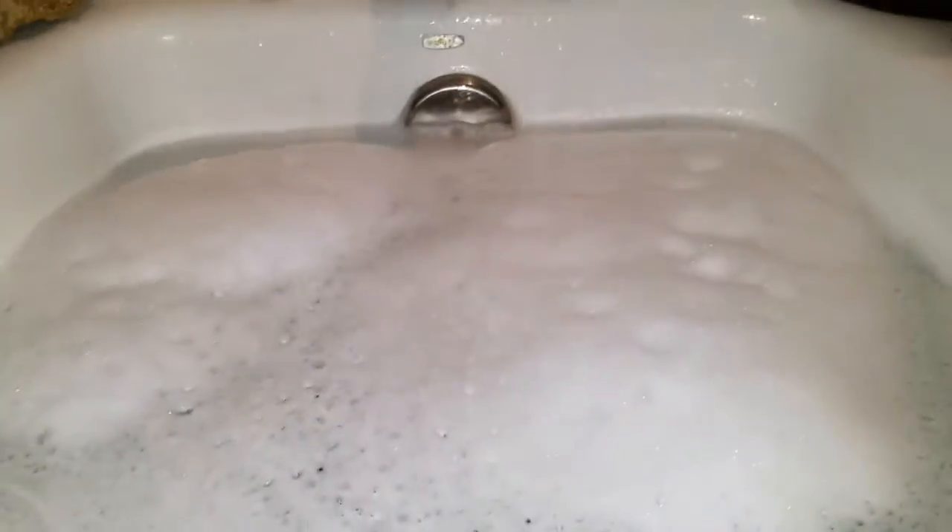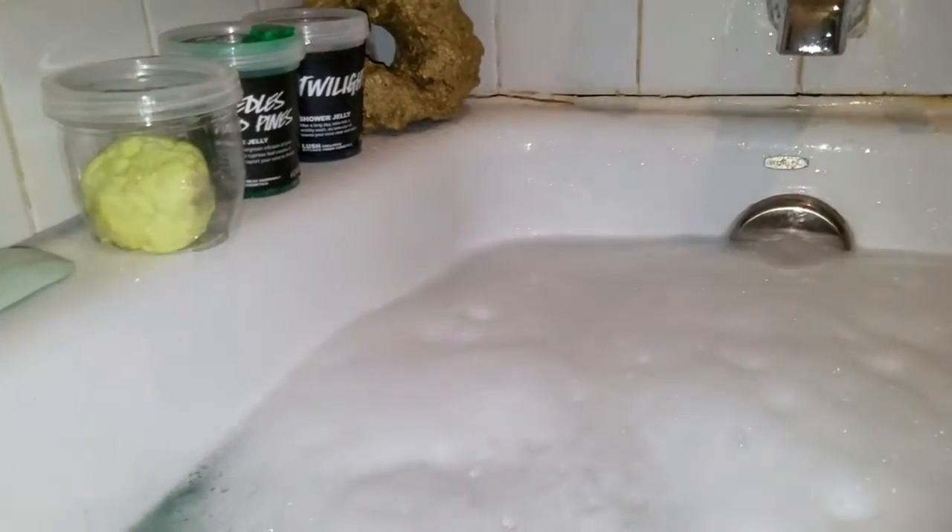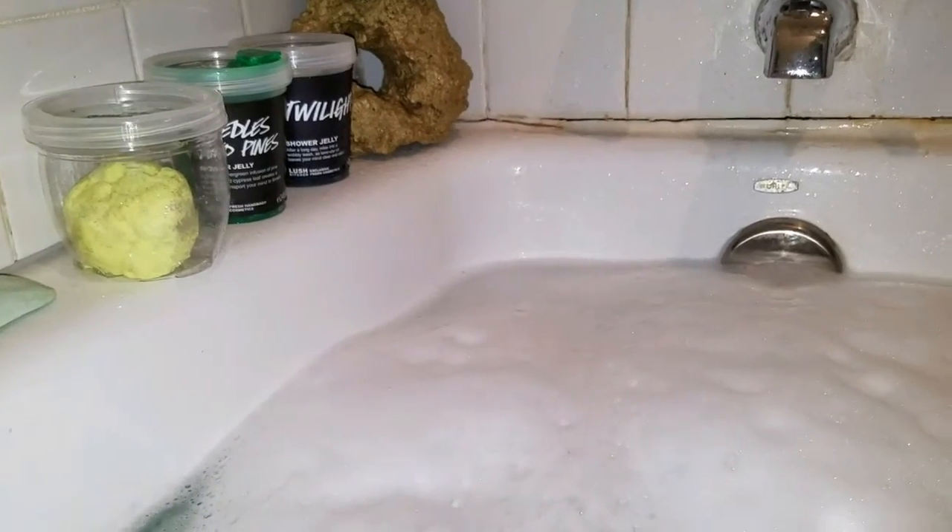I didn't go too nuts with the bubbles this time, but on previous videos you've seen I can dredge this up into a very high-bubble bath. Boogie is about to come in and relax and enjoy his Aunt Tammy bombs — that's what we tell him now. We also got bubble dough because he plays with it. He was eating it at first but after I yelled at him a couple times he's calmed down and now he actually mushes it and plays with it. It's juicy fruit scented so it's amazing.